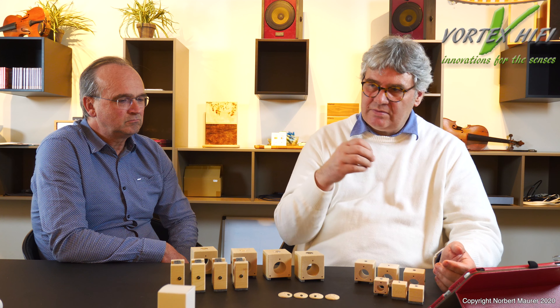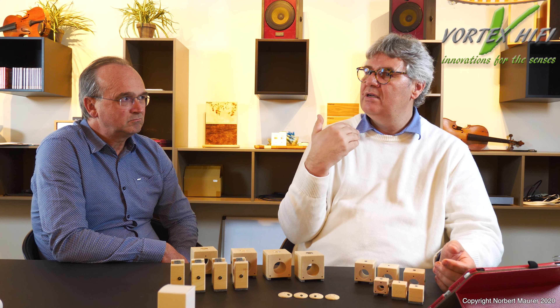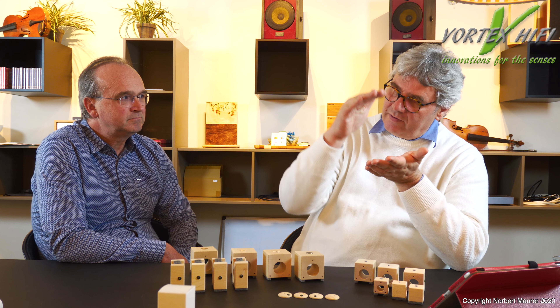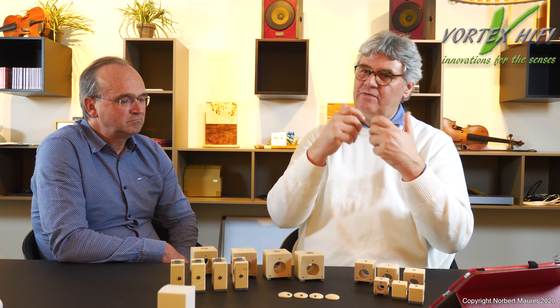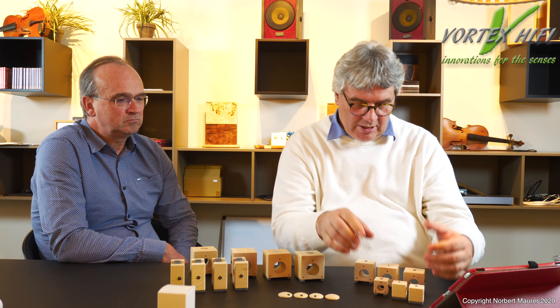Was ist Entstörung? Messtechnisch zeigen wir, dass wir durch Entstörung eine deutliche Feldreduzierung erreichen können. Das was man an einem Gerät als Feldstärke misst, ist nicht das Feld, das permanent abgestrahlt wird – es verwirbelt sich auch Energie um die Geräte. Man misst dann ein höheres Feld als tatsächlich die reine abgestrahlte Energie entsprechen würde. Deshalb können wir die Feldstärke reduzieren, obwohl wir das abgestrahlte Feld nicht beeinflussen können. Diese Verwirbelung ist das biologisch Relevante.